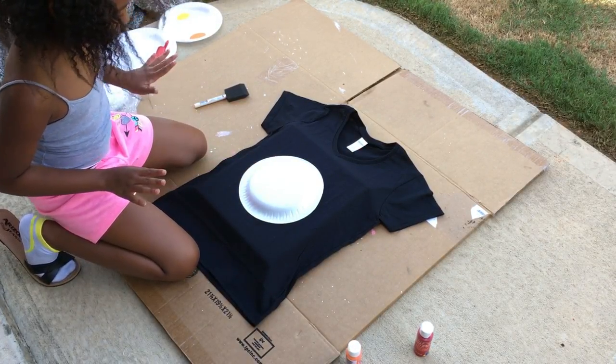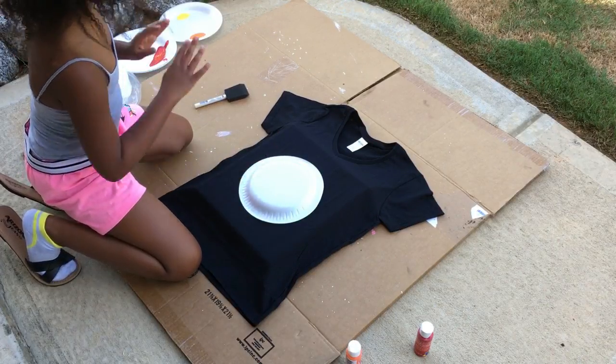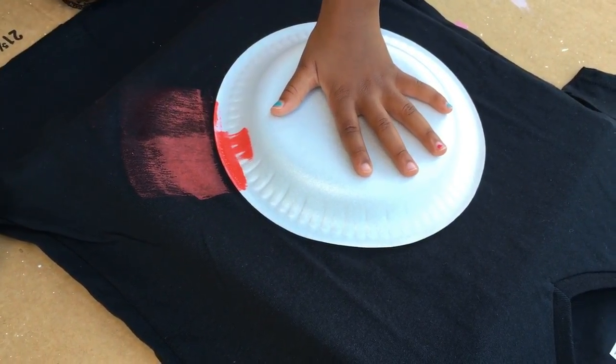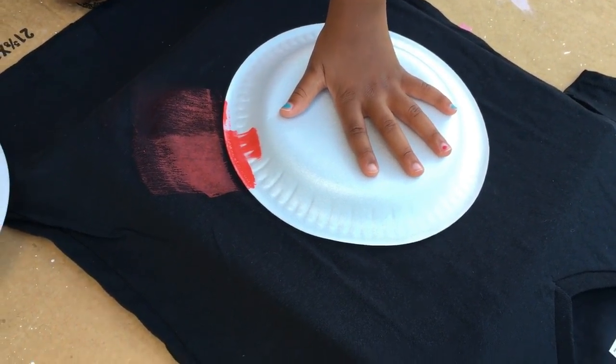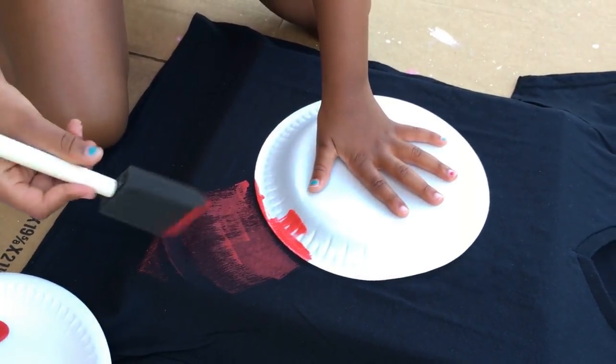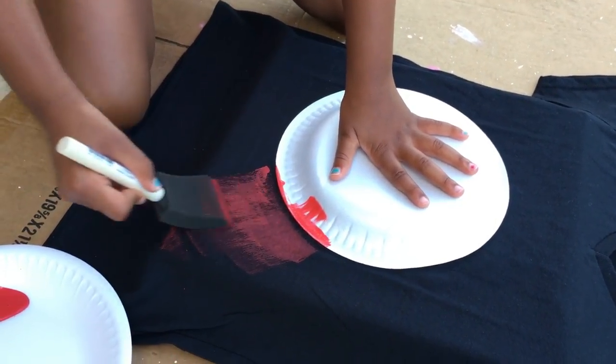It is very important that you leave the plate upside down and keep one hand on it the whole time, because if it moves your moon will look weird. Make sure that you're painting it far out, because you're going to do other layers of colors.